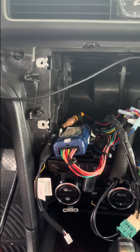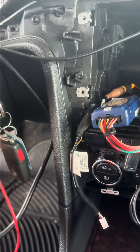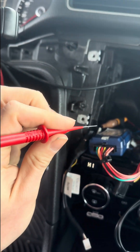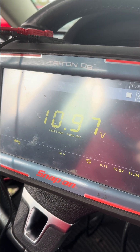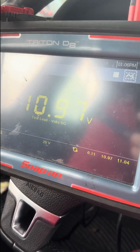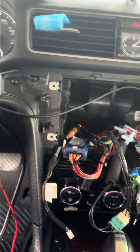Then we can take our key and turn it to the on position. Rather than recheck the CAN data lines and everything else, we're just going to grab our probe to our 12 volt switched ignition. And we have power coming out of it, which means our radio should turn on now that we have switched ignition. Go ahead and plug the radio in, make sure it turns on.